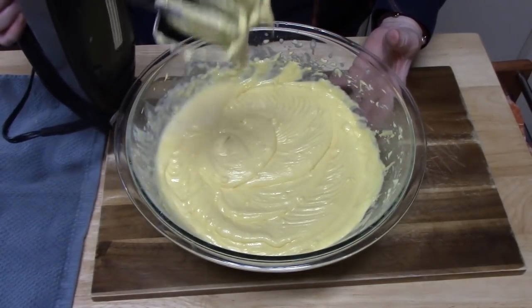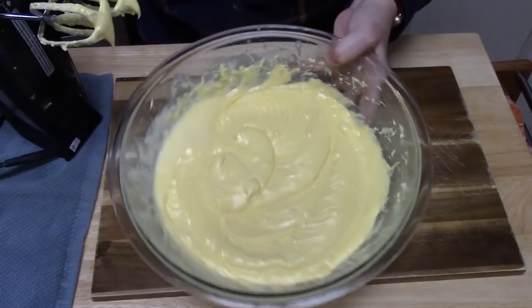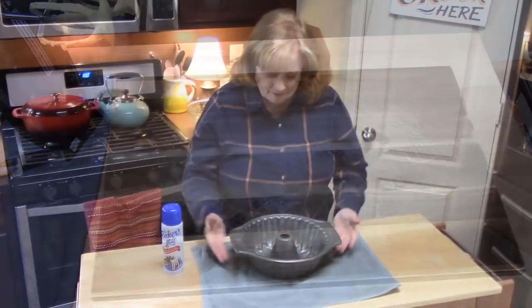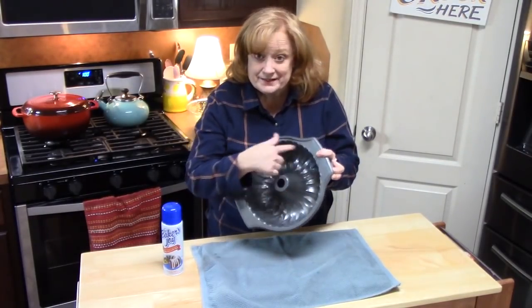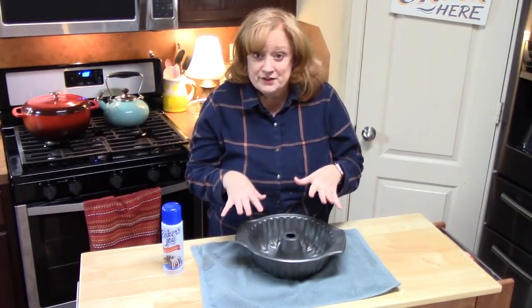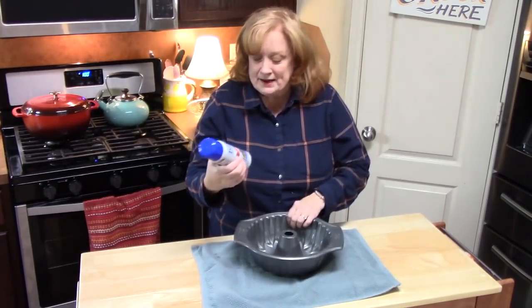Look at how that batter is just stuck on there — that's how thick we want the batter, right there. Let's go work on our bundt pan. I've got a 10-inch bundt pan here. It's got a lot of crevices inside, so it makes the cake look really pretty at the end. But to get to that point, you want a good spray inside of your pan.